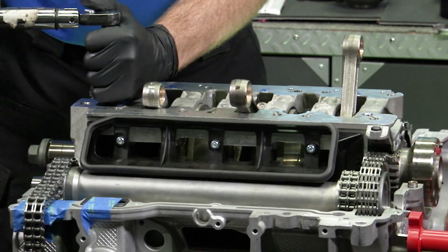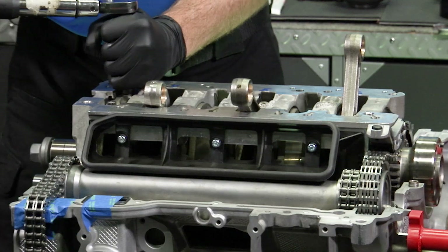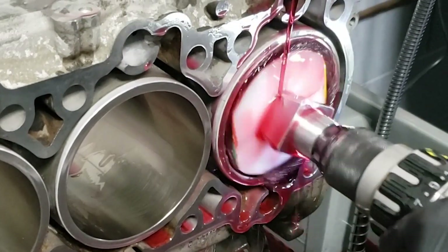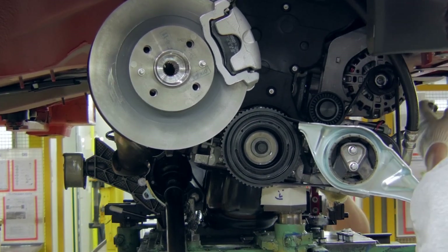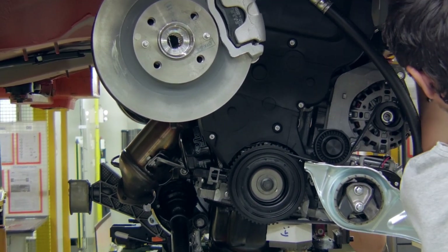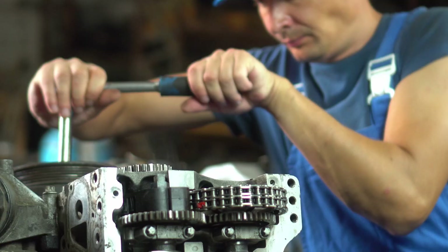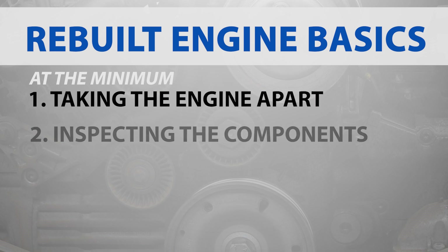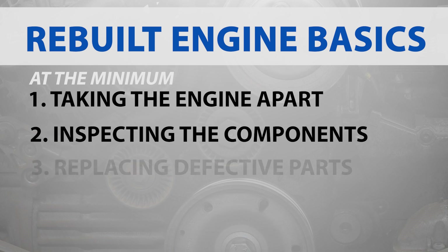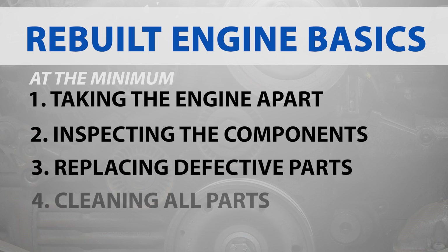The definition of a rebuilt engine can vary slightly depending on the standards of the rebuilder, but generally it involves significant refurbishing of the engine to bring it back to good working condition. Technically, a rebuilt engine is simply an engine that is taken out, taken apart, and then put back together. At a minimum, a rebuilt engine typically includes taking the engine apart, inspecting the components for wear and damage, replacing parts that are too worn or damaged to function properly, and cleaning all the parts.